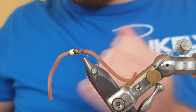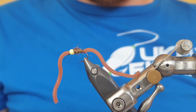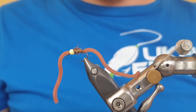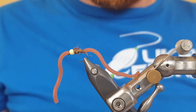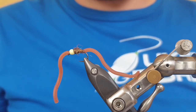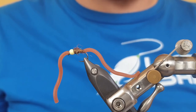Snip away the excess and there we have it — my version of the squirmy worm. It's a great way to tie them down and they last a lot longer; we're getting eight, nine, ten fish on these flies before they break, whereas most squirmies give you two or three. Give it a tie, let me know how you get on in the comments below, and I hope it catches you many fish. Thanks for watching and I'll see you in the next video.